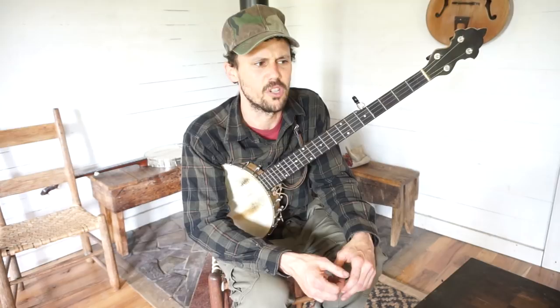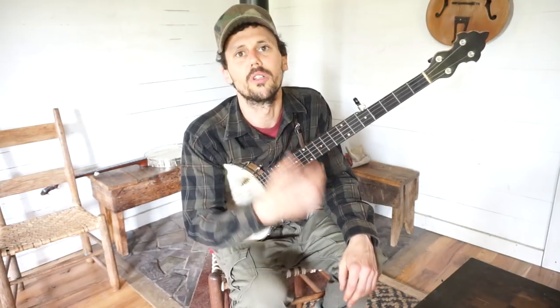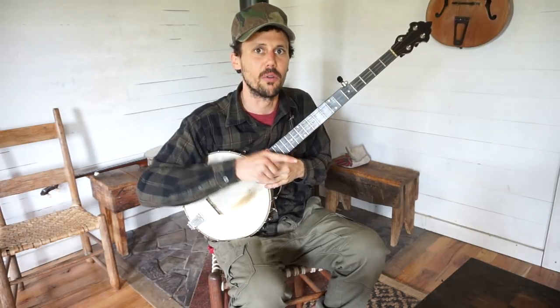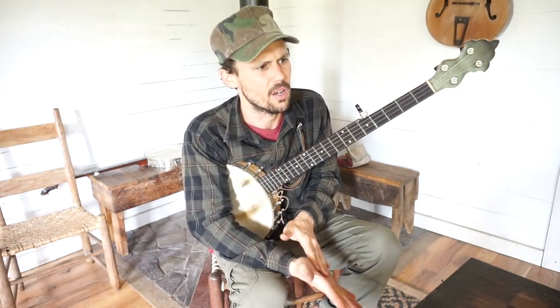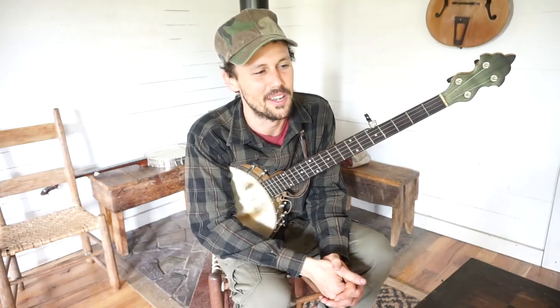Oftentimes the person doesn't know whether the instrument has been repaired or not, so you might have to go ahead and buy it and then get it repaired if you've got the extra money — it will be worth it. I've owned a Lange & Healy before and it was a great banjo. It had a great growl to it, and a beautiful inlay of mother-of-pearl tulip flowers all up and down the neck, with the stems as copper wire inlaid in the neck. It was a beautiful banjo. I think I bought it for $700 and sold it for $500 to somebody I really liked, who I wanted to have that banjo.